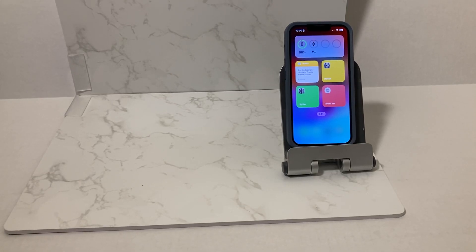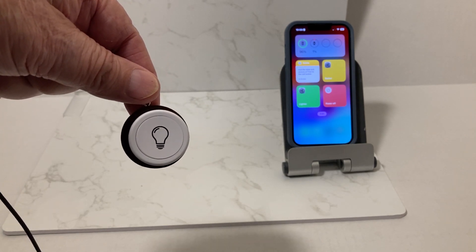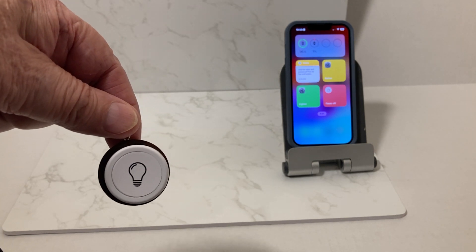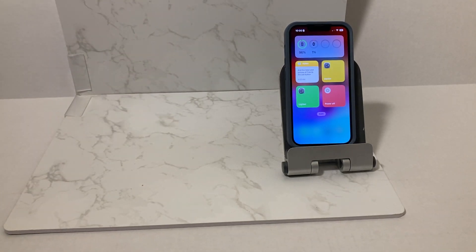In a previous video I showed you how to set up a Flic button for your parent to do a non-emergency text to you if you're out on an errand and they want some reassurance that you're going to contact them. Now let's say they don't want to wear this around their neck or on their wrist.